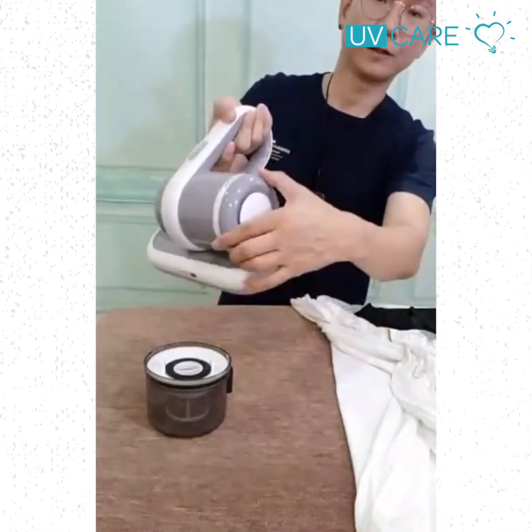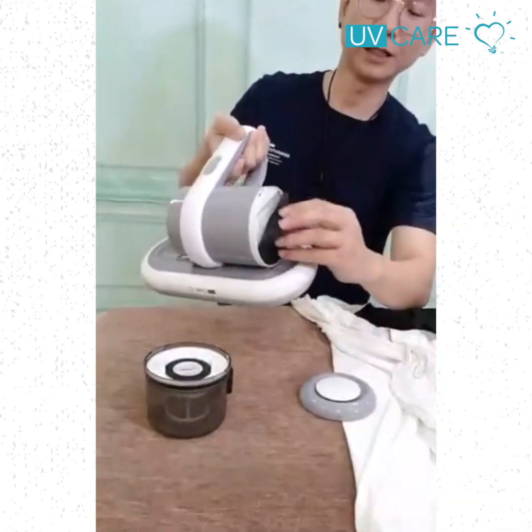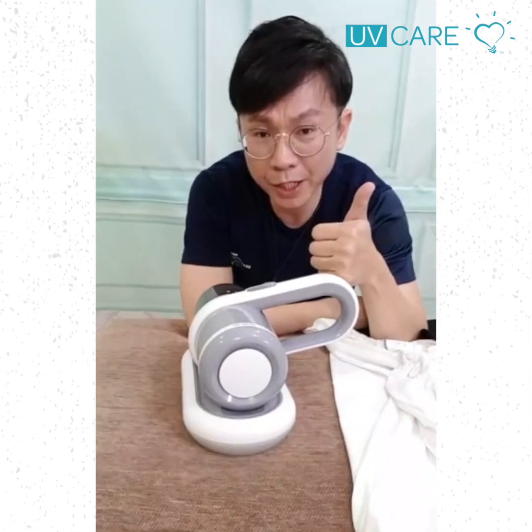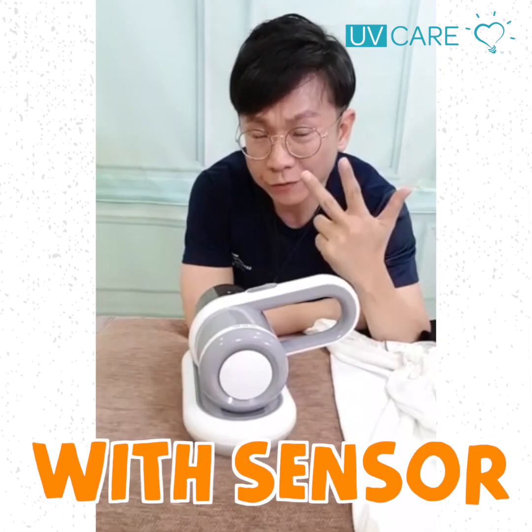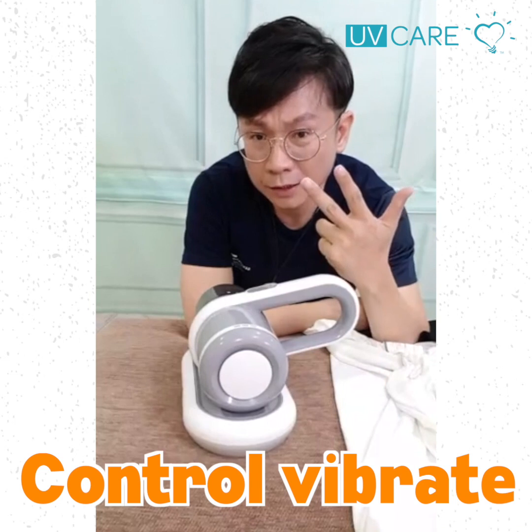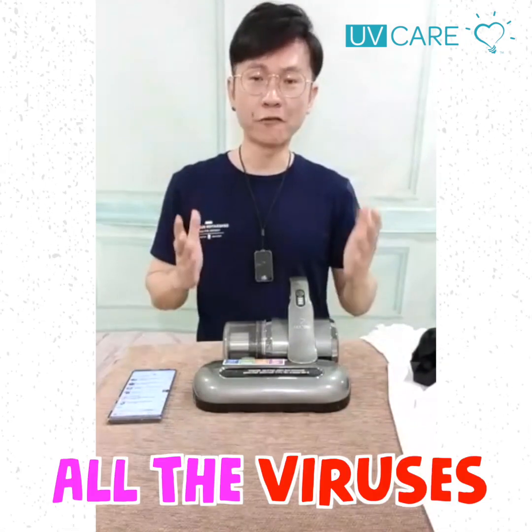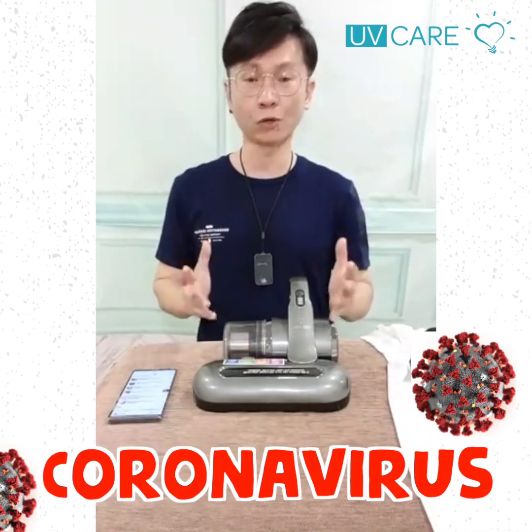There is also a cushion version — Version 2 — with double suction power, from 5,000 PA to 8,000 PA, with sensor and controlled vibration. There is already so much research showing that UV can kill all viruses, including the coronavirus, by neutralizing the virus.